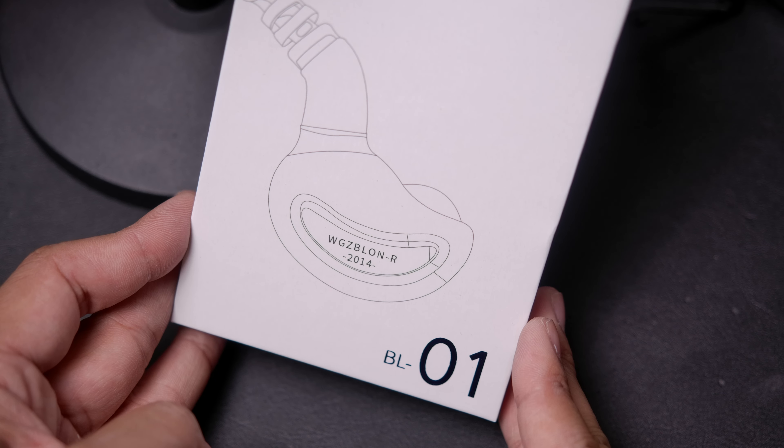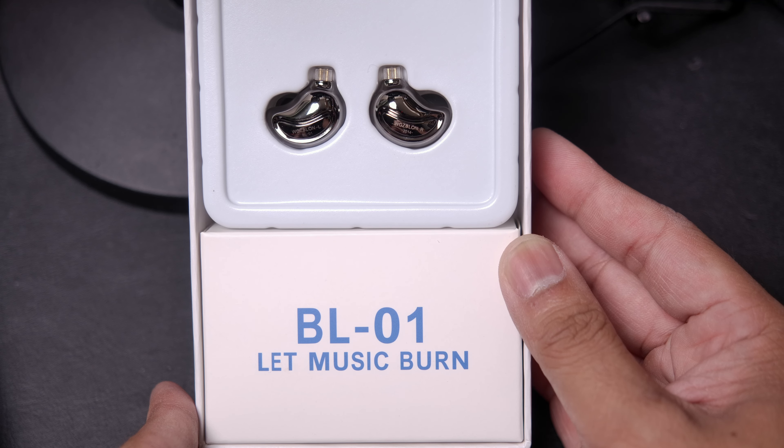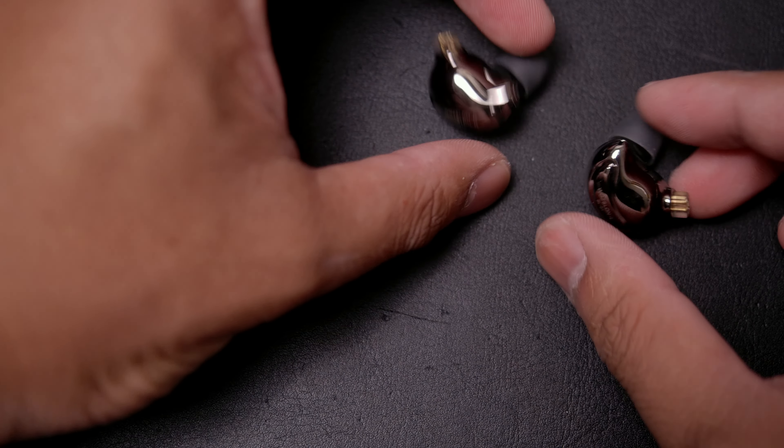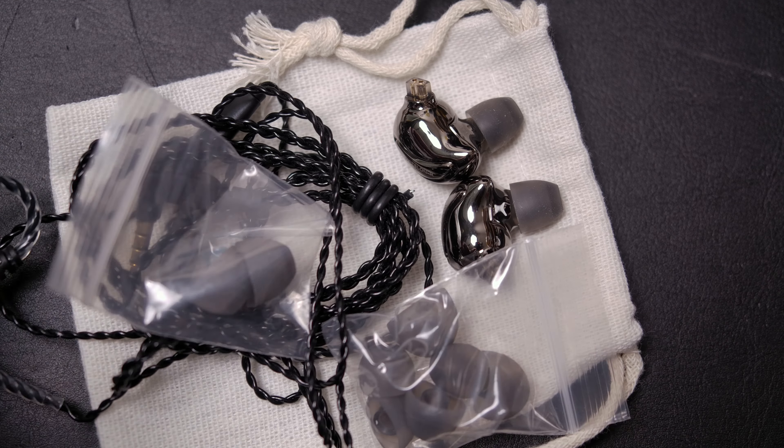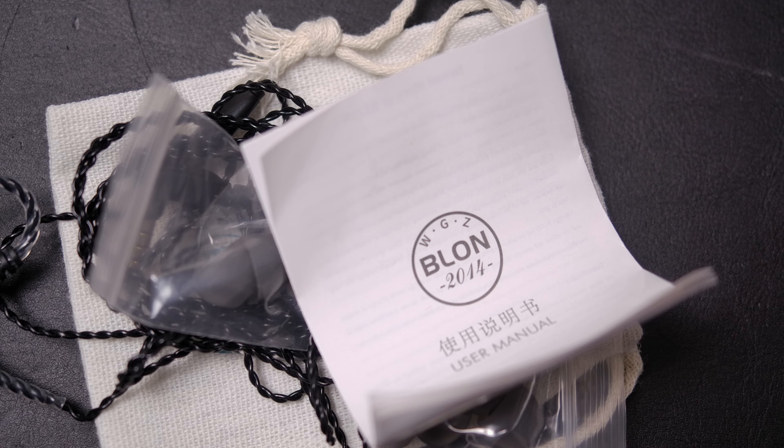Starting with the box, we got your typical Blon experience — it's even got the weird funky English, which I'm not sure how to feel about. In the box you're going to get the IEMs, of course, as well as a little carrying pouch, the standard Blon cable, a bunch of different sized ear tips, and a little manual in case you don't know how to use earbuds.